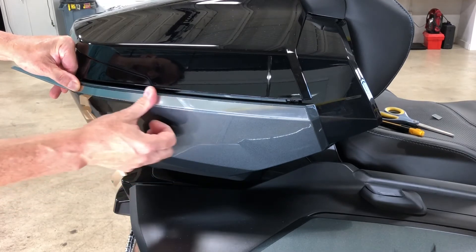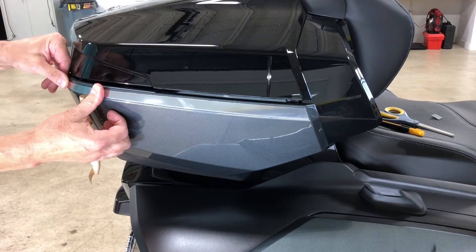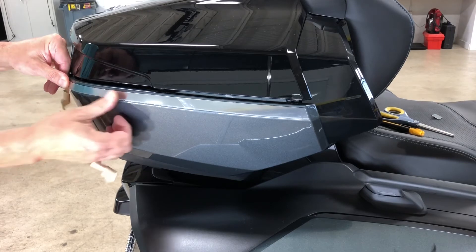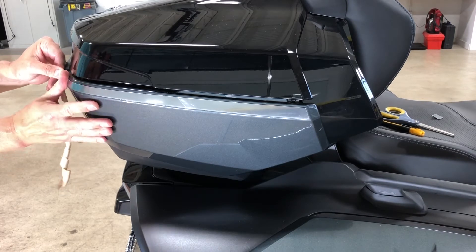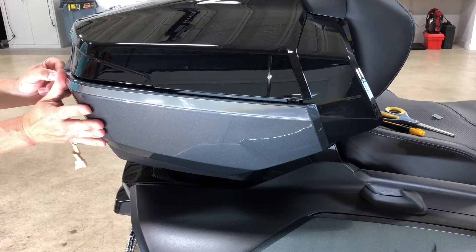I'm using some pressure to pull it tight to the surface, and then we're going to come around the corner. By doing it this way, you can ensure exactly where it's going to fall, and basically you lead yourself along until you get to the edge at the end, pushing it in place.